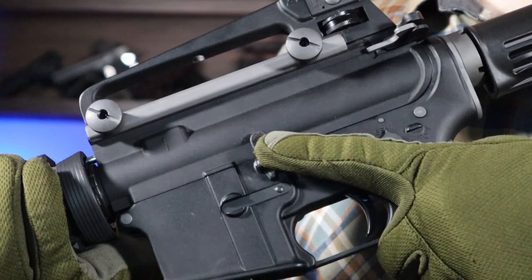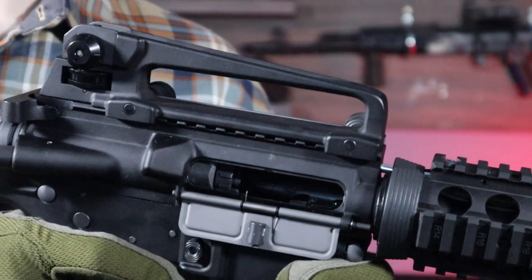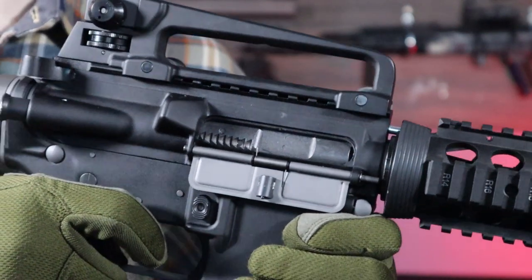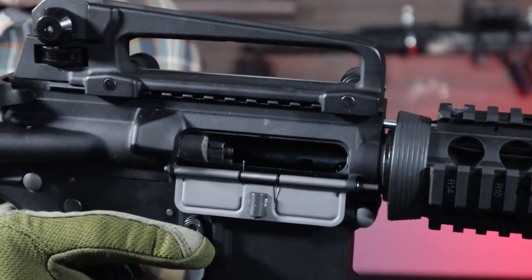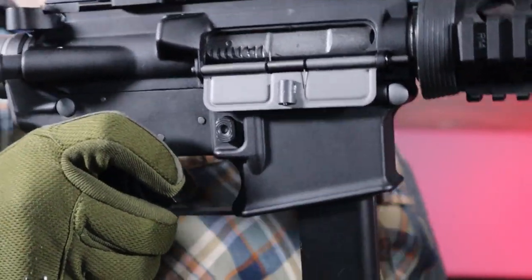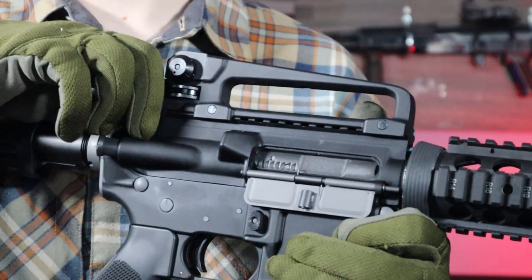On the left side you will also find a working bolt release. After firing the last shot from the magazine, it locks the bolt in the rear position. After pressing it, the bolt is released and the first BB from a fresh magazine is loaded into the chamber. On the right side of the body you will find a standard magazine release. On this side there is also a forward assist — and what's very interesting, it's fully functional.